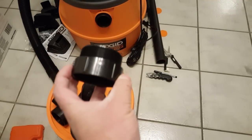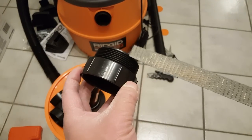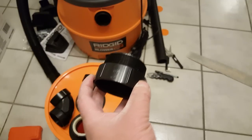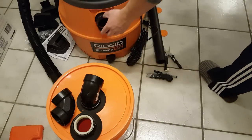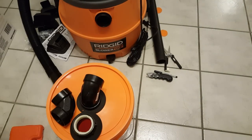The next thing is to shave off these threads so that we can fit it inside this piece here.